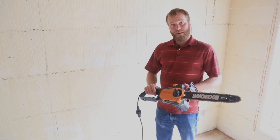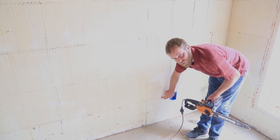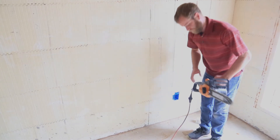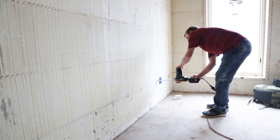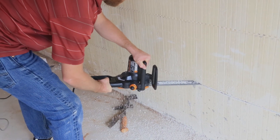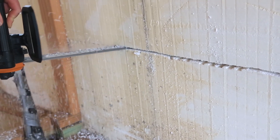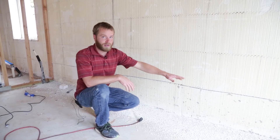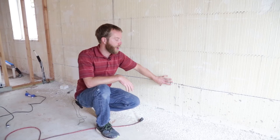Now my box is nice and secure. Here I'm going to be taking an electric chainsaw to cut my electrical chases from box to box. I'm going to be cutting right here at the interconnect because this is a place where there are no webs. The chainsaw makes it quick and easy, allowing me to cut all the way across from box to box. Now we have our chase cut from electrical box to electrical box, and this conforms to the depth requirement required by most building codes.